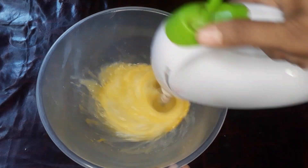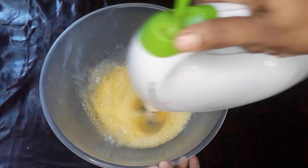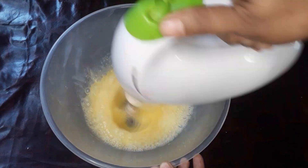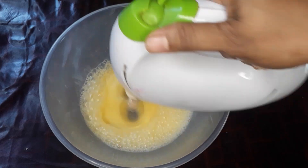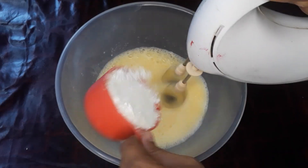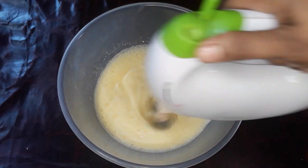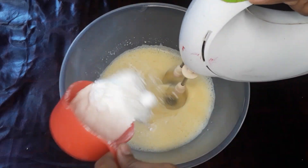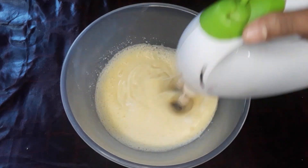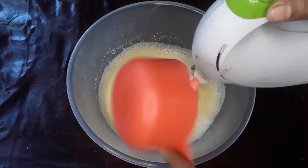We have 4 eggs at room temperature. We add a cup and mix it up. After that, let's shake the egg.